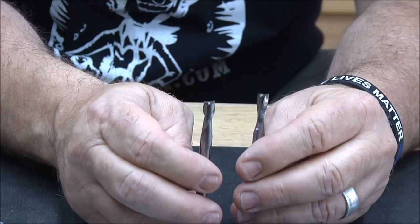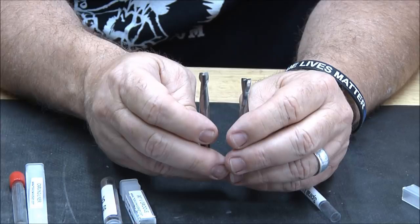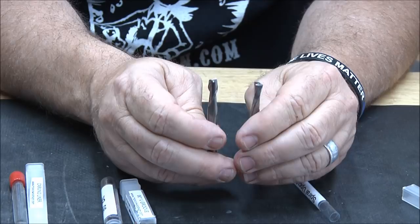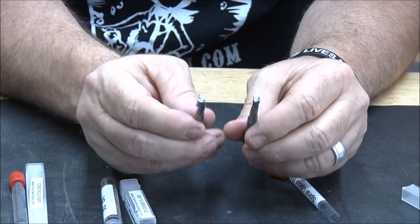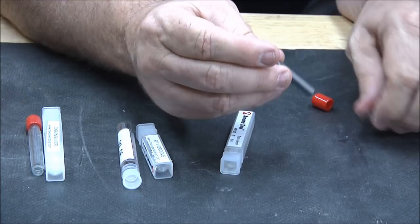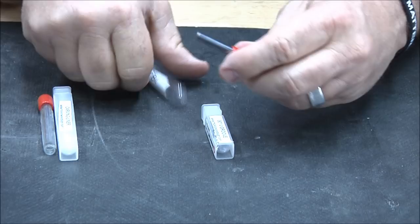To our way of thinking, the Amana spiral is a better bit. By the way, the prices are all exactly the same — we were able to work a deal with Amana, which they don't really do for anybody else, where we could get them at virtually the same price we were getting Whiteside bits. So we didn't have to raise the price on you guys — as of yet anyway. Whiteside bits are great bits, I have nothing against them at all.